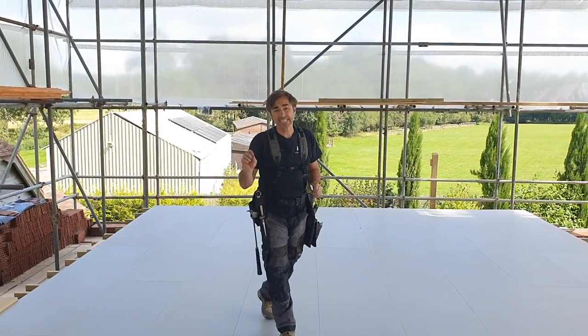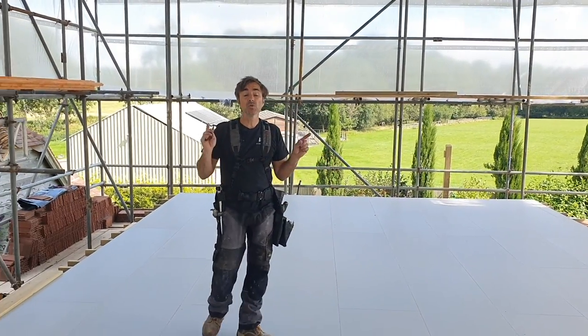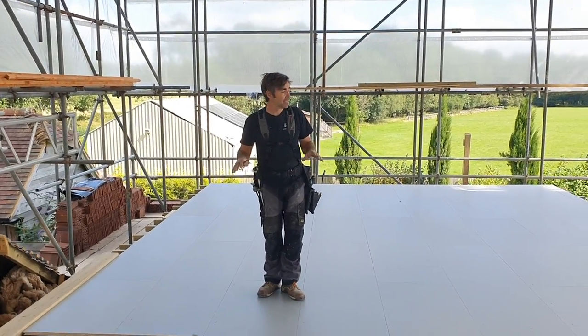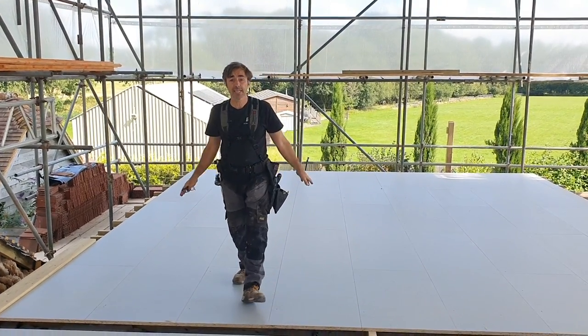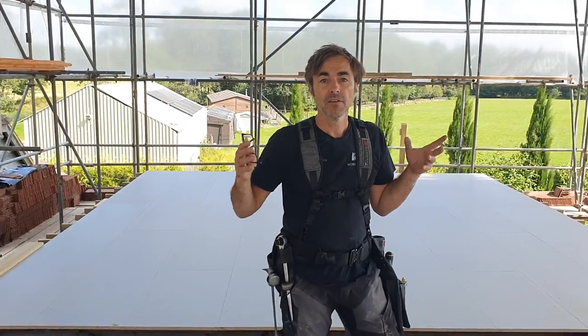That basically finishes up the flooring. It's really nice using a system like EgerProtect where I can put my whole deck down, come rain or shine, and work from it. For me to now construct the roof over the top of this is an absolute dream.